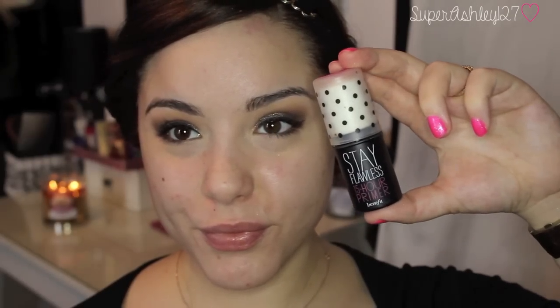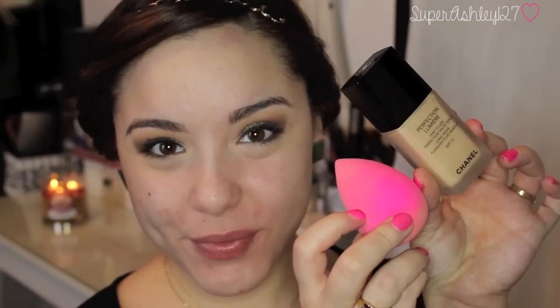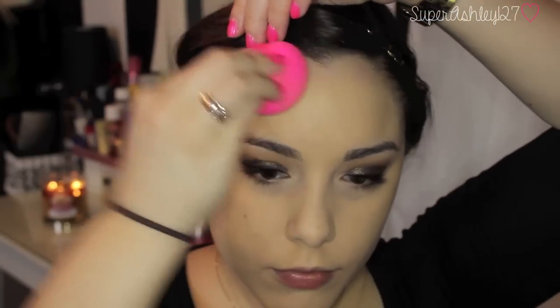Now I'm taking my Stay Flawless Benefit 15 Hour Primer and just applying that all over my face because I was going to work this day, so I wanted my makeup to last really long for a full eight hour day. Then I blended that in with my fingers, and now I'm taking my Chanel Perfection Lumiere foundation with a beauty blender and pressing that all into my face — I was testing this foundation that week for a review, which will probably be up soon.